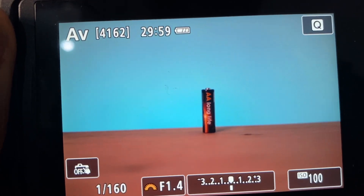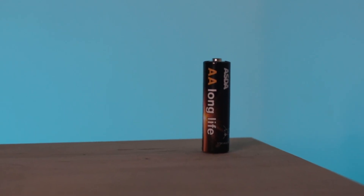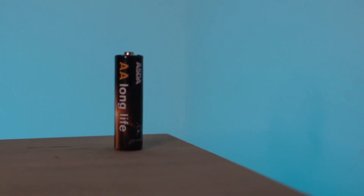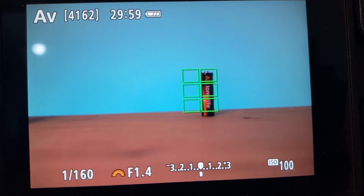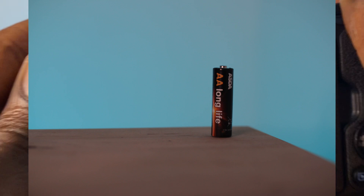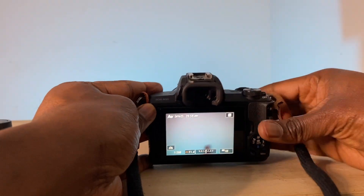If I didn't have the focal reducer, it looks something more like that — a cropped 50mm frame. And at lower light, I'm still getting a beautiful clean photo. Look at the ISO, it's at 100 because I'm able to go down to f1.4. Absolutely highly recommend it — it's the best thing that you can get for a camera like this.